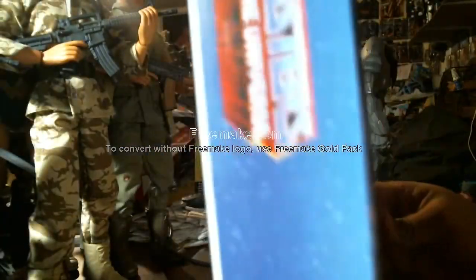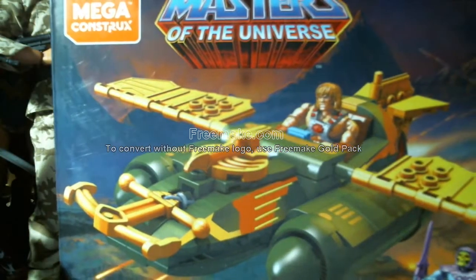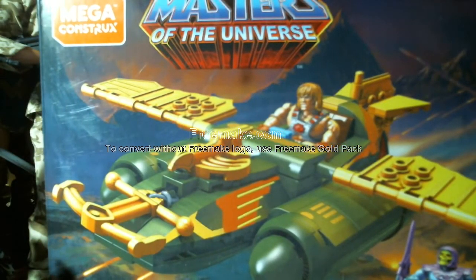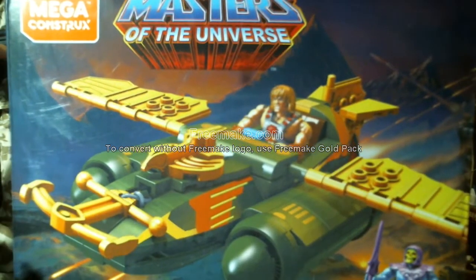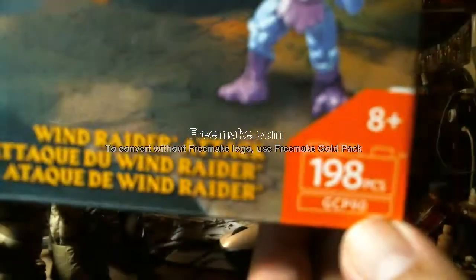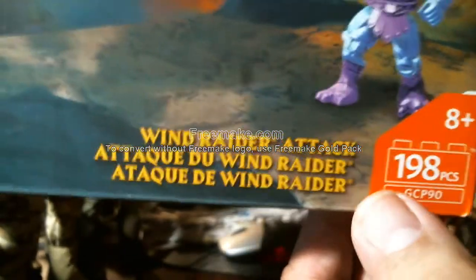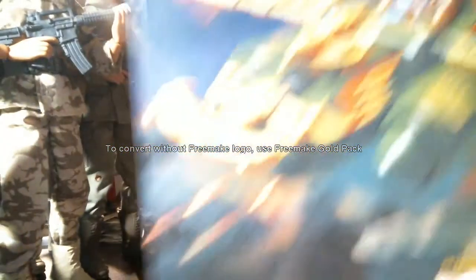Maybe later — mark it down — but that's a lot of money. I think Pixel Dan got sent one for free by Mattel. Go to his channel, Pixel Dan, and you can see his Castle Greyskull. Now this says right here: 198 pieces, GCP, 8 years plus, Wind Raider Attack.